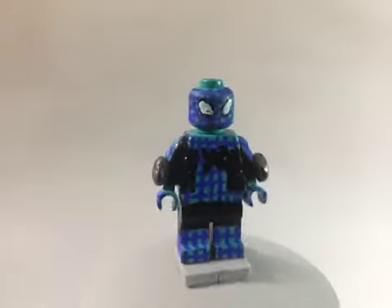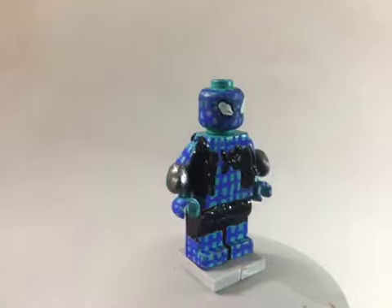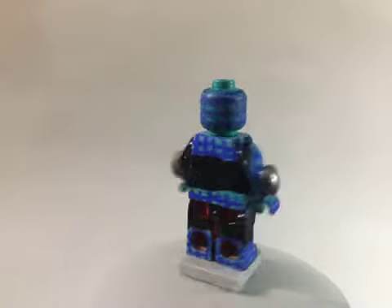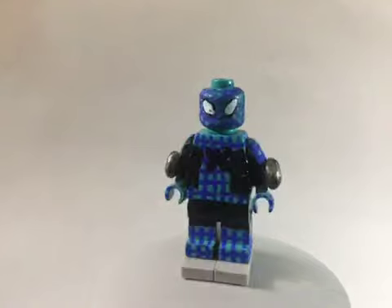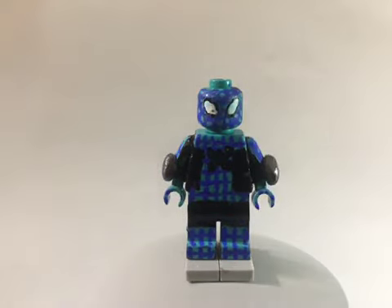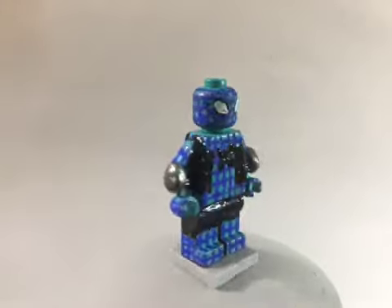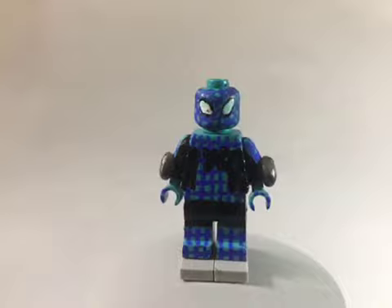Our last suit of the day is the Fear Itself suit. To start out with, the gauntlets were sculpted out of epoxy clay and I painted them gunmetal. The entire outfit was fully painted. I painted the whole outfit first in aqua blue, then I painted the webbing in a different shade of blue — I used cobalt blue for the webbing. Everything else was fully painted in gloss black. That is pretty much it for the Fear Itself suit.